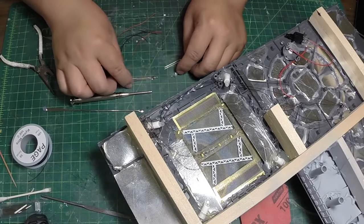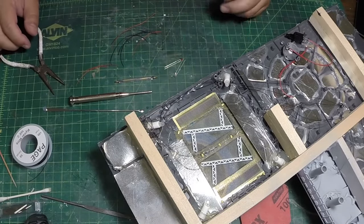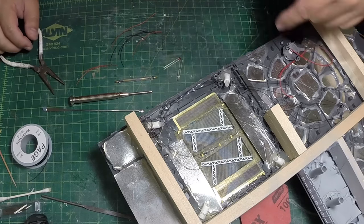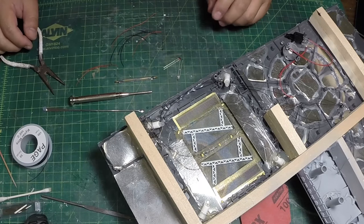What I'm working on here is the underside of my base for my waterfront diorama, and you can see that this is altogether just a mess of wires.